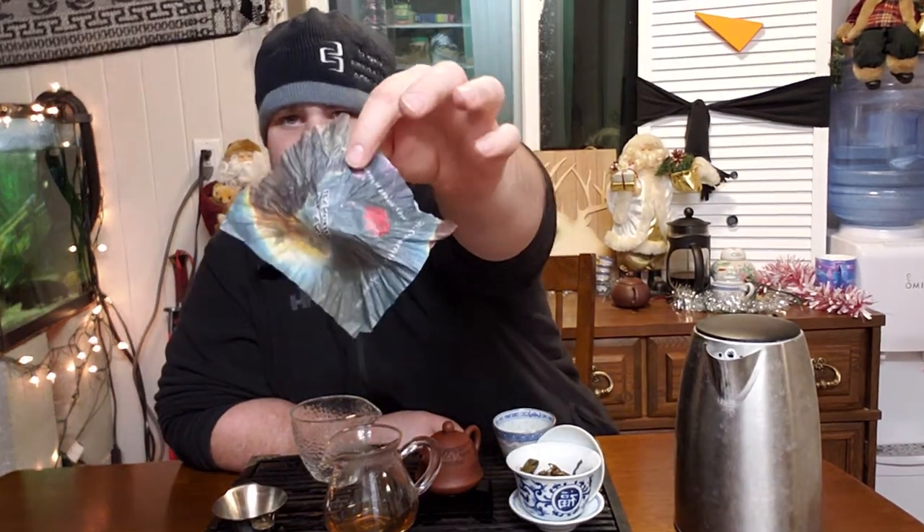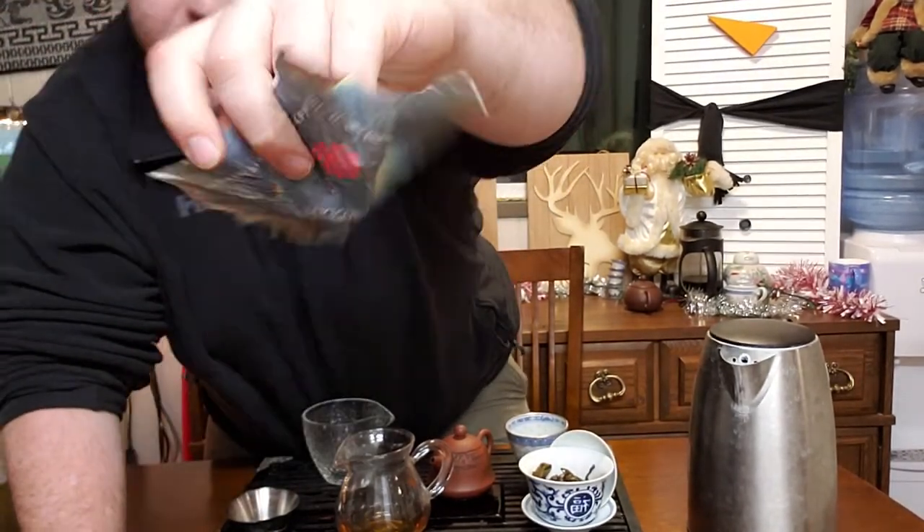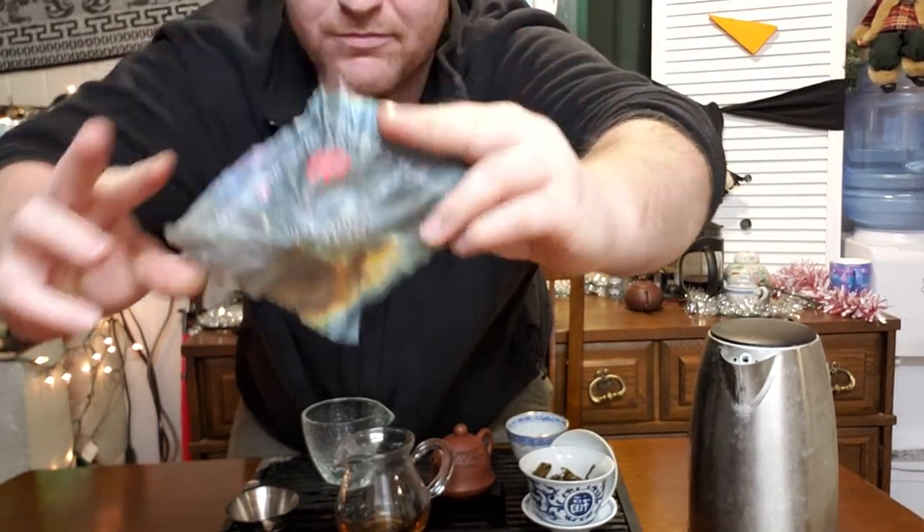Their sample dragon ball teas have these wrappers — all galaxy and stuff. This one says 'Planet Bang Dong' on it. It's like they have a whole bunch of different planets and it's like you get to visit each area — like going to another planet, another tea.